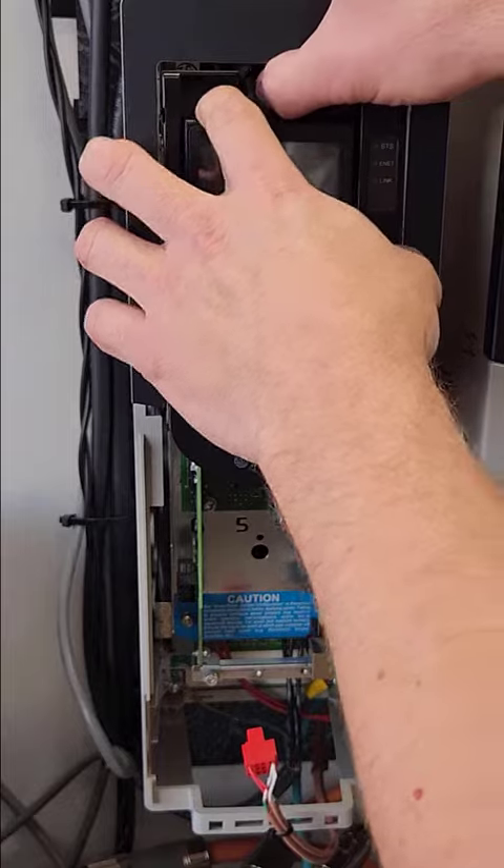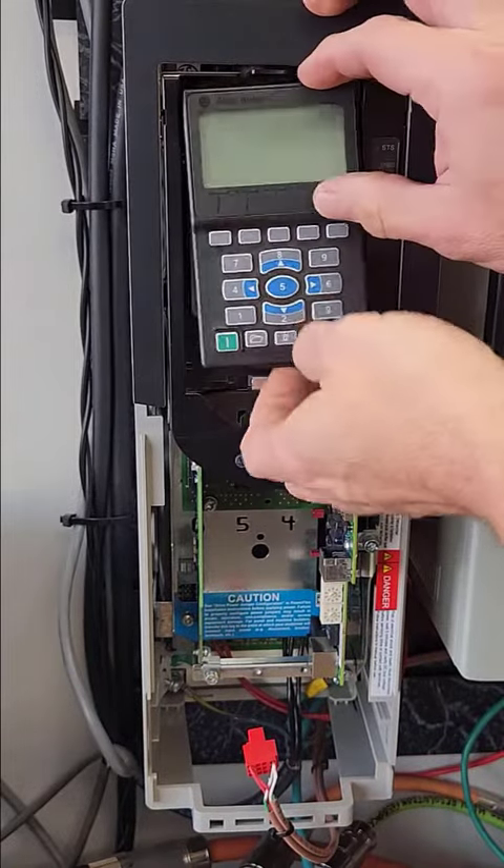Remove the HIM from the drive if installed by pressing the locking tab above the HIM and pushing up on the HIM.